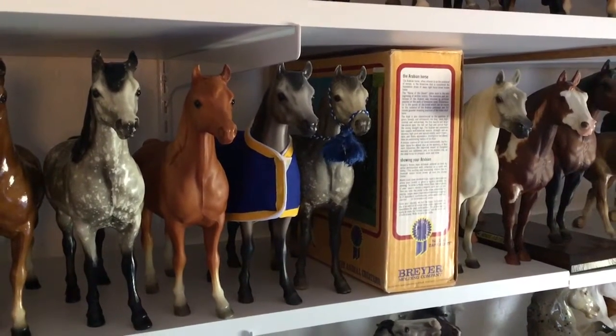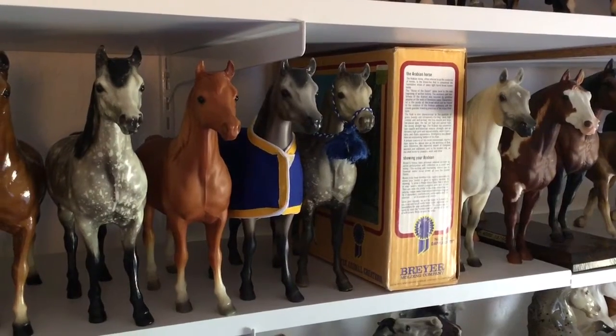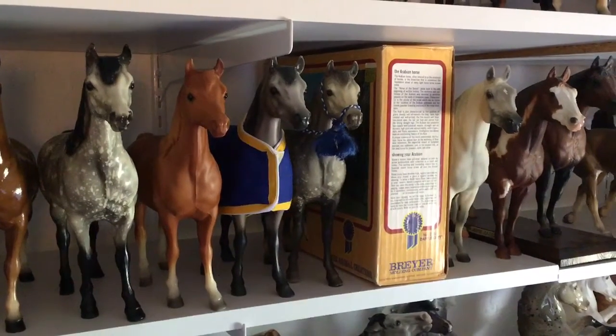Hello and welcome back to shelf two, week two of showing off my collection. We're going to start with the Proud Arab Mares.